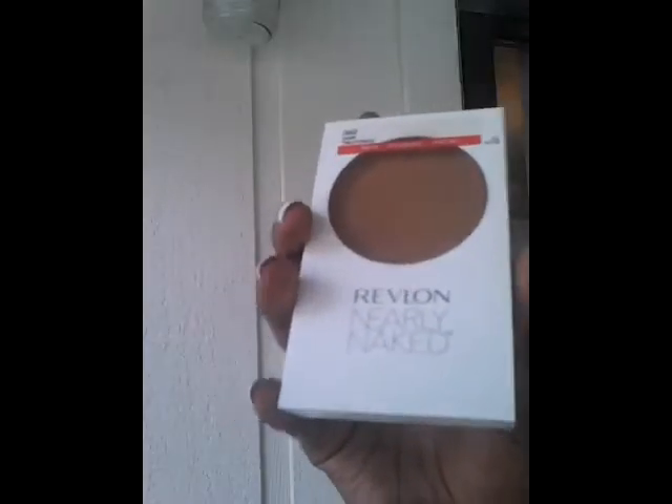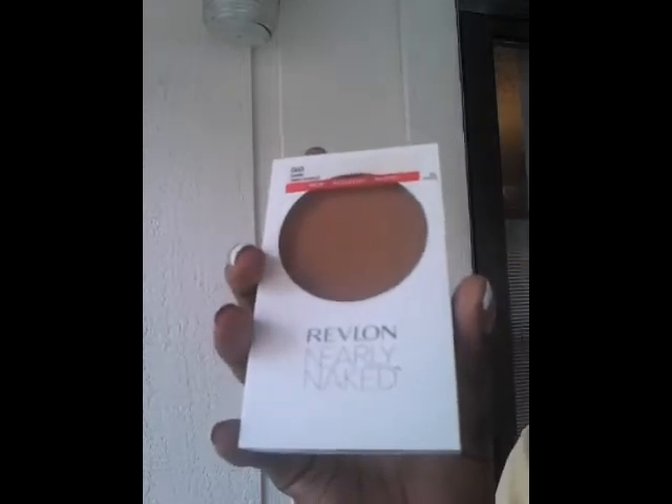Starting off with my face, I'm going to take my Revlon Nearly Naked foundation and apply it to my face. Next, I'm going to take my concealer and apply it to the flaws that are on my face.